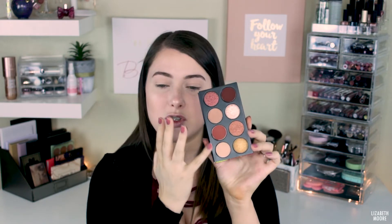I'm going to go ahead and swatch the mattes for you. I kind of wish there was one more matte in here so there'd be a better transition between these two shades, but other than that I think it's okay. I do think they are super pigmented — they swatch really, really well, so I love that. I'm going to swatch these shimmery shades now. These ones are really pretty. This color right here looks absolutely gorgeous.